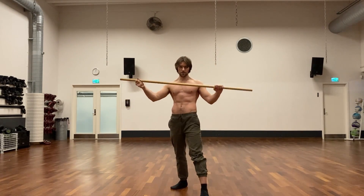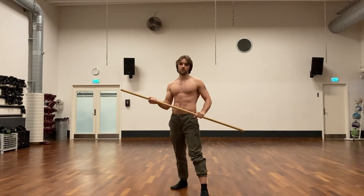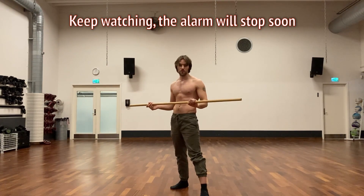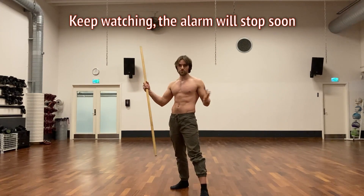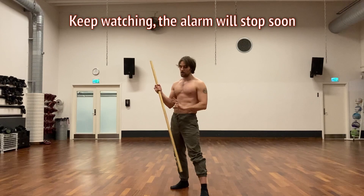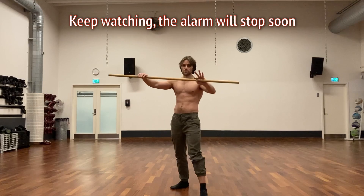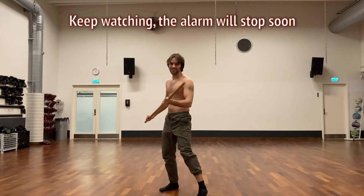Spinning requires an open space so you have room to move — but in general that's the case with the staff. If you're in a limited space, you're probably just going to let go of it and strike with your hands and feet, or pick some other improvised weapon. If you're a real badass, maybe you break the staff in two and do some double stick stuff.